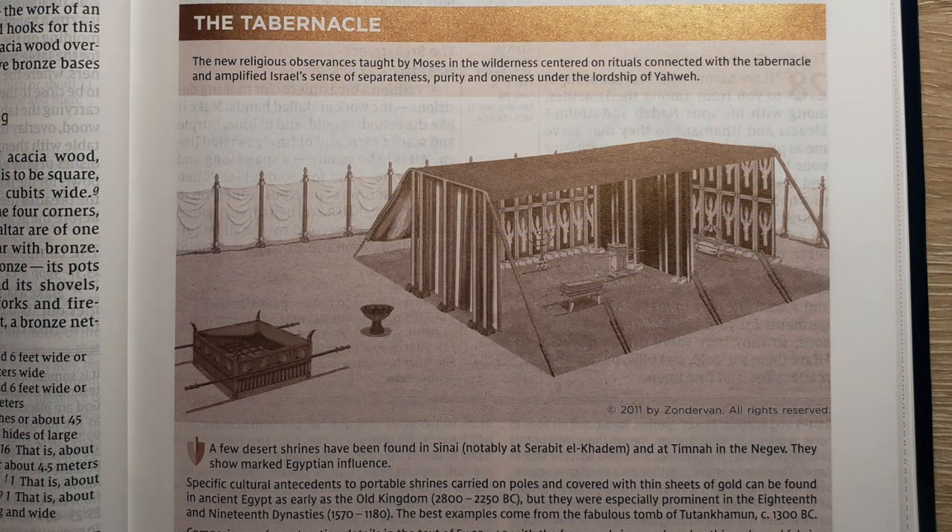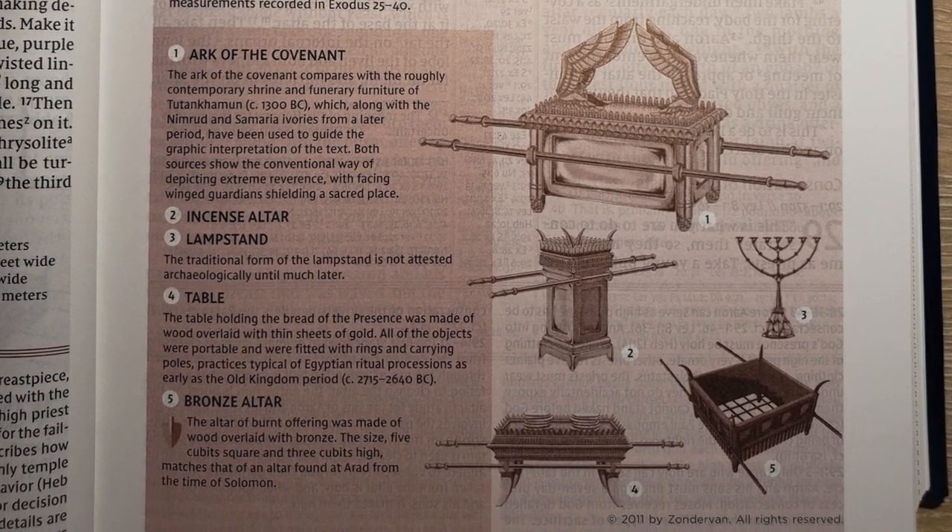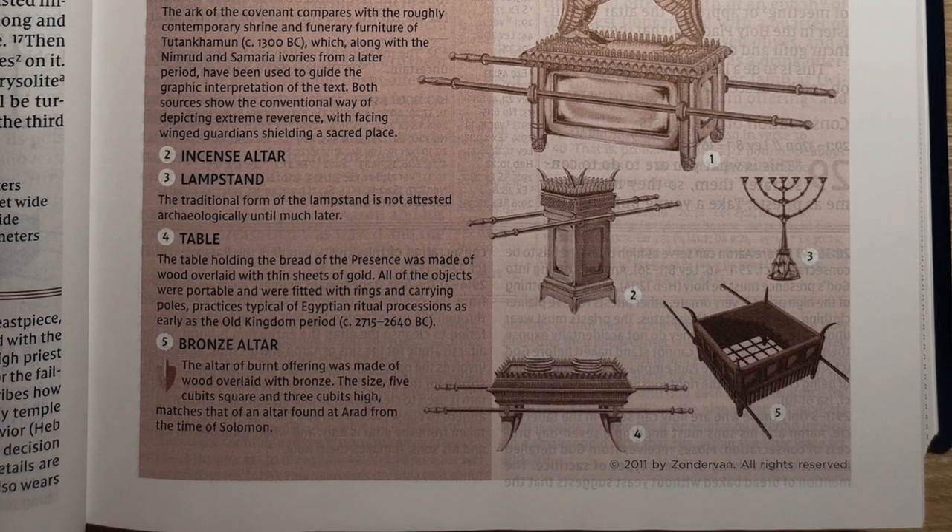That being said, the study notes in Exodus don't really get into historical details. They don't present the two different dates of the Exodus, survey the different possible routes, the locations of Yam Suph, the Red Sea, or Mount Sinai. They don't even mention how the plagues correspond to the different Egyptian gods. Exodus does contain two of the only illustrations I saw while reviewing this Study Bible — the illustration of the tabernacle and the illustration of the furnishings in the tabernacle. Those are literally the only illustrations in this entire Study Bible.